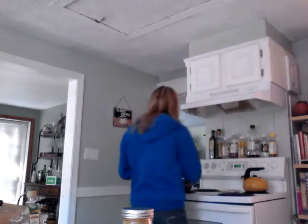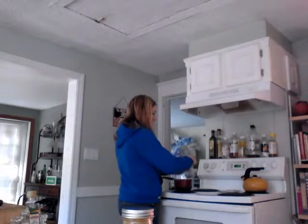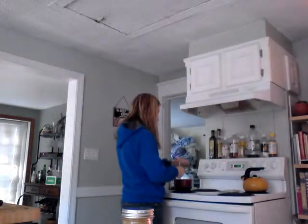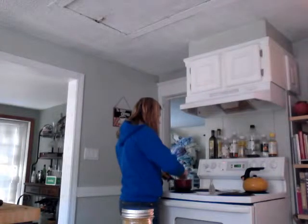The first step is to bring a half a cup of water, half a red onion sliced, and two tablespoons of maple syrup to a boil in a medium saucepan. You want to start on a medium-high heat, and then once it starts boiling, lower it down to medium-low to have it simmer. Stir it all around and wait for it to boil.